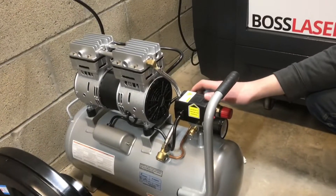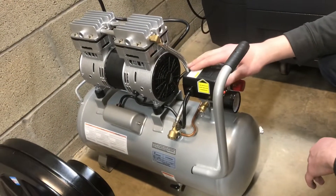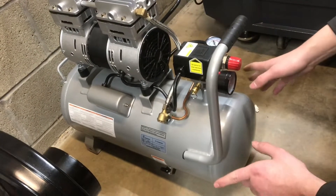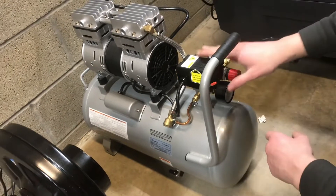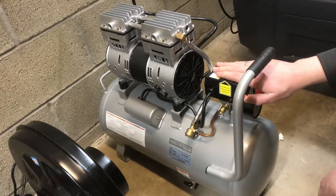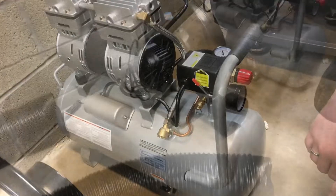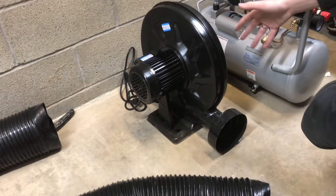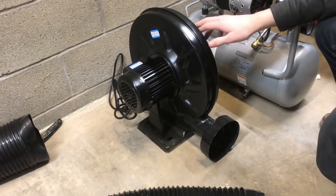One of the options we opted to get was the California Air Tools ultra quiet compressor. It has a pretty small capacity and will only be used for the air assist — it was about a hundred dollar option and this thing is really quiet. We also made sure to get a pretty powerful blower so that it can evacuate all the smoke created inside the chamber.